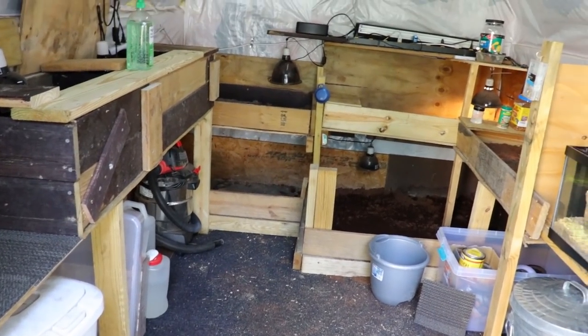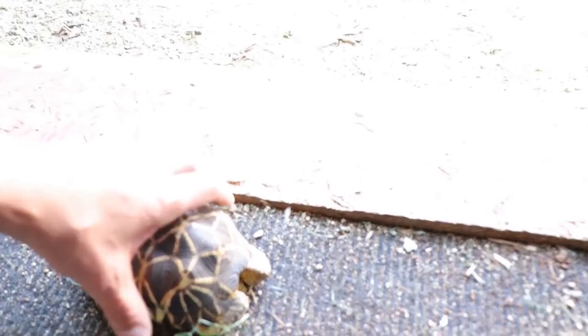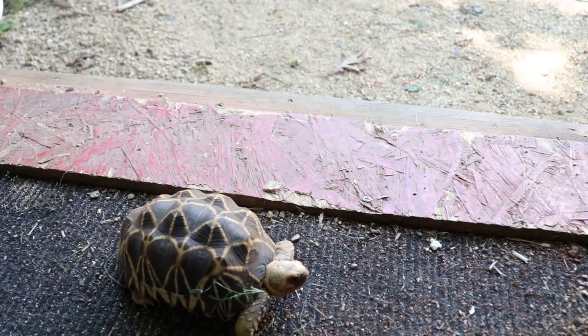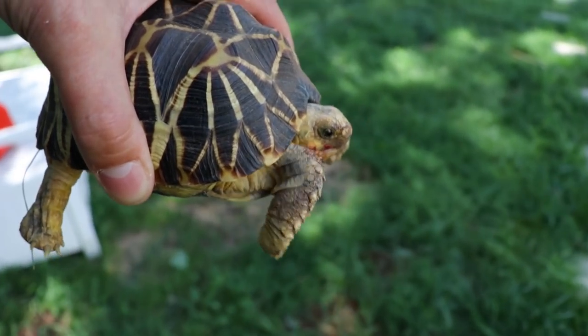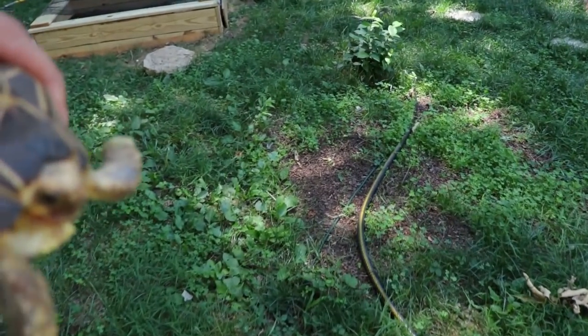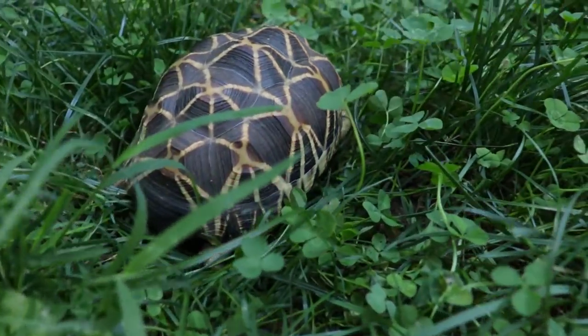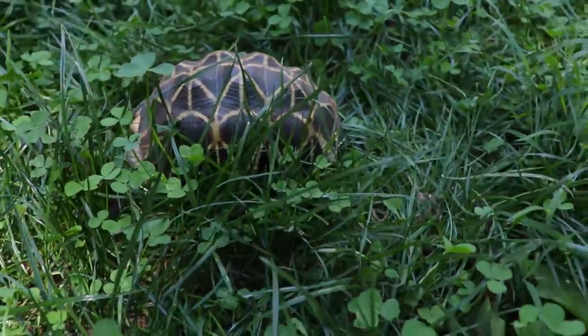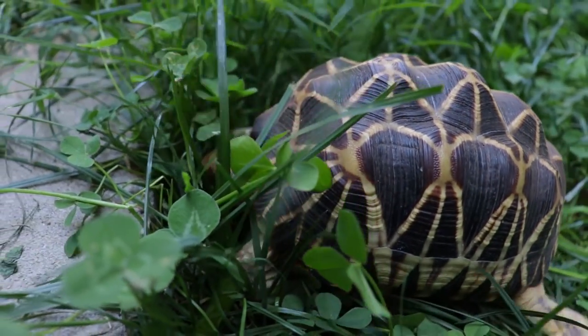Now we're in the building — sorry about that, had to make some adjustments on the ISO settings. This is the Burmese star. He was in the building because the temperature actually dropped down to about 50 degrees last night. He has more of a domed carapace so I'm not really sure in this case how the water situation works for him.